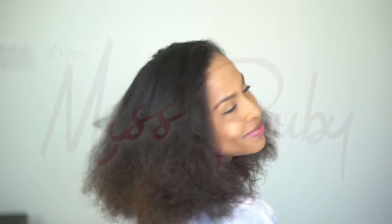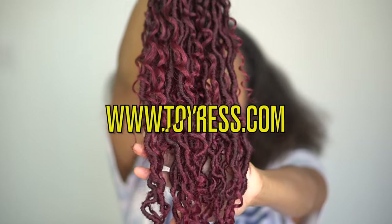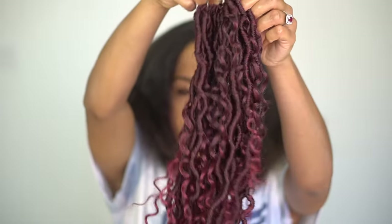Hey y'all, it's me Miss Ruby and today we are gonna play in some hair. I've got six packs of these 18-inch pre-twisted crochet braids from toyotress.com. I actually put these in last fall and told you guys I was gonna do a hair tutorial for them but have just been too busy, so here it is.